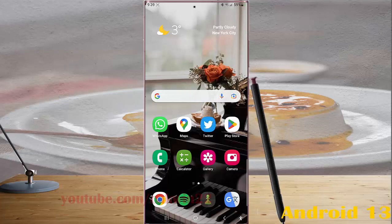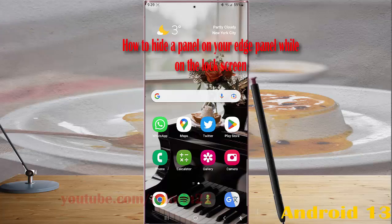To hide a panel on your Edge panel while you are on the lock screen in Samsung Galaxy S23 Ultra.